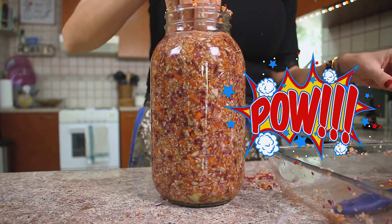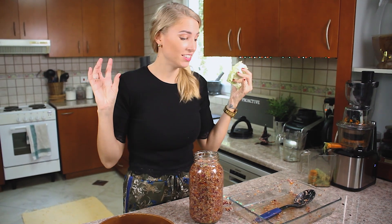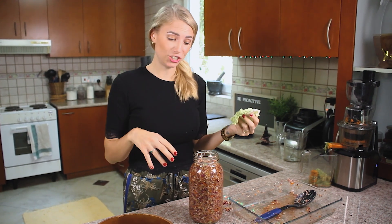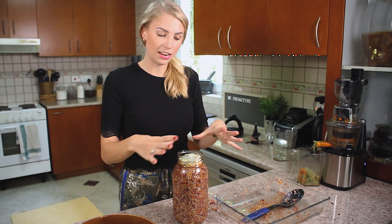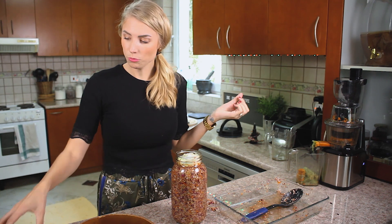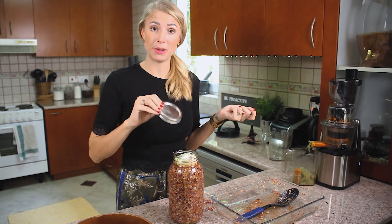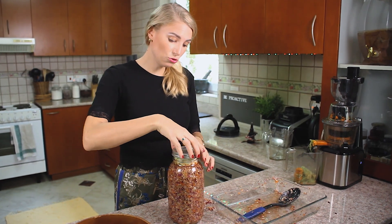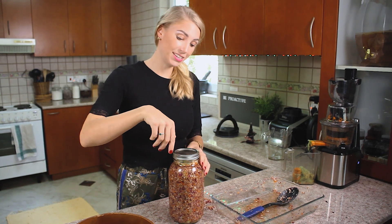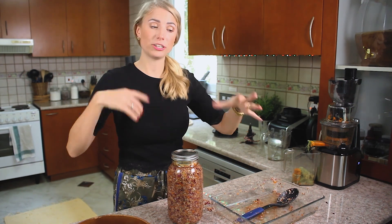We've put in the veggies and the starting culture, mashed it all down, put more veggies in, and it's full now. I'm going to put the cabbage leaf on top — just lay it on top and then close it. There are two options: the regular mason jar lid, but if you use this make sure you do not screw it on tight because the fermentation process produces gases and your glass may explode.